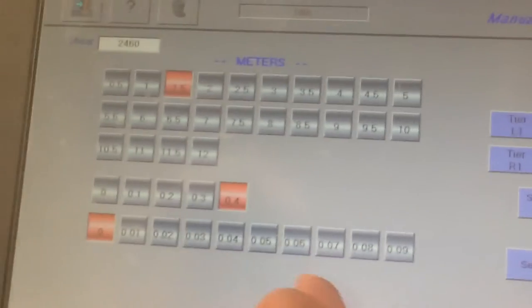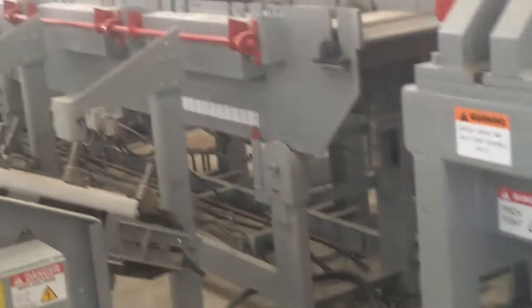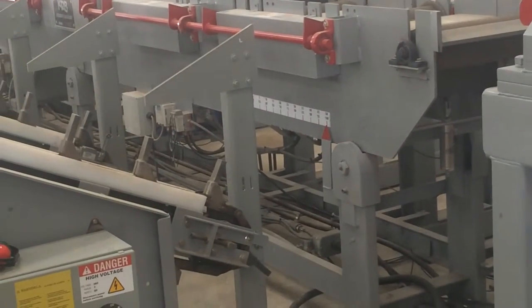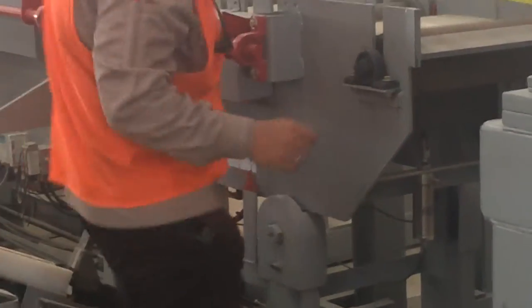We make a measurement of about 1 meter 96. Now the machine should move to 1 meter 96, yeah? Now we take measurements. So the machine hasn't moved, yeah?